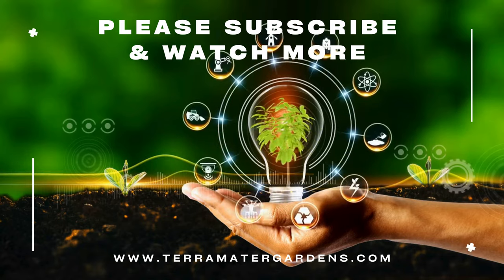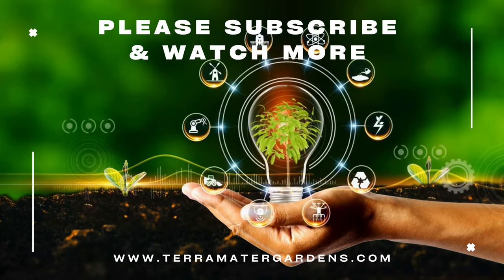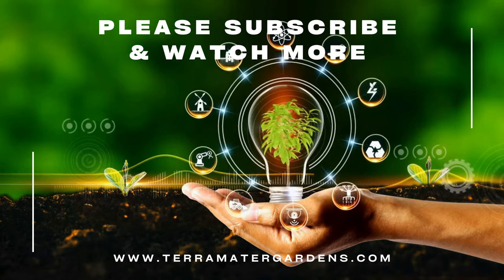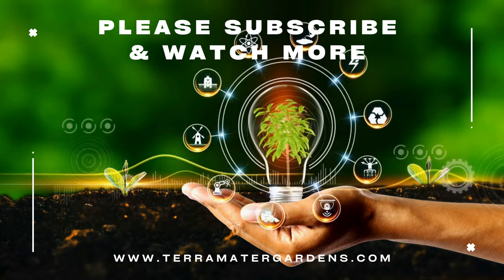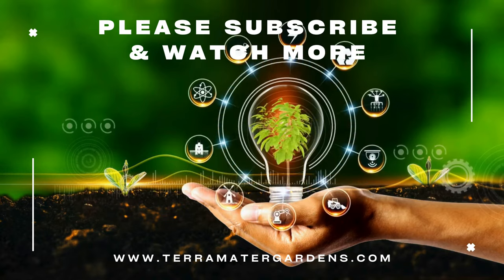In addition to its culinary applications, Texas tarragon is valued for its ornamental appeal and can be grown in containers, borders, or mixed herb gardens. Thank you for joining us on this exploration of Texas tarragon. Stay tuned for more plant profiles, gardening tips, and inspiration on our channel.